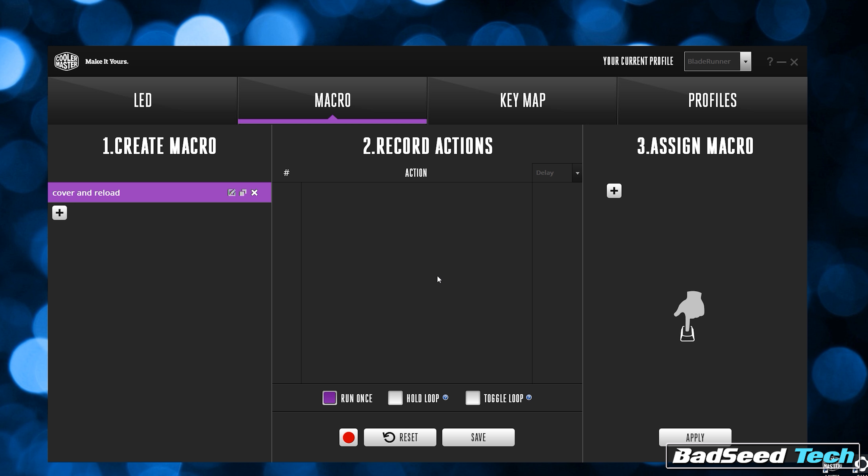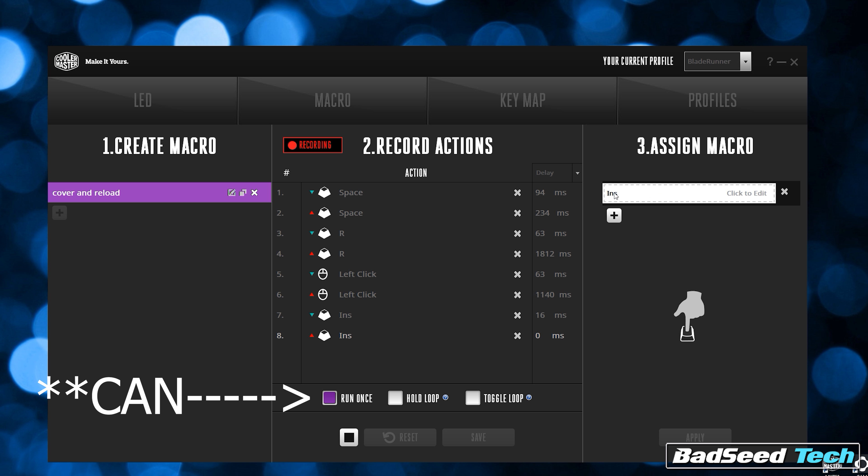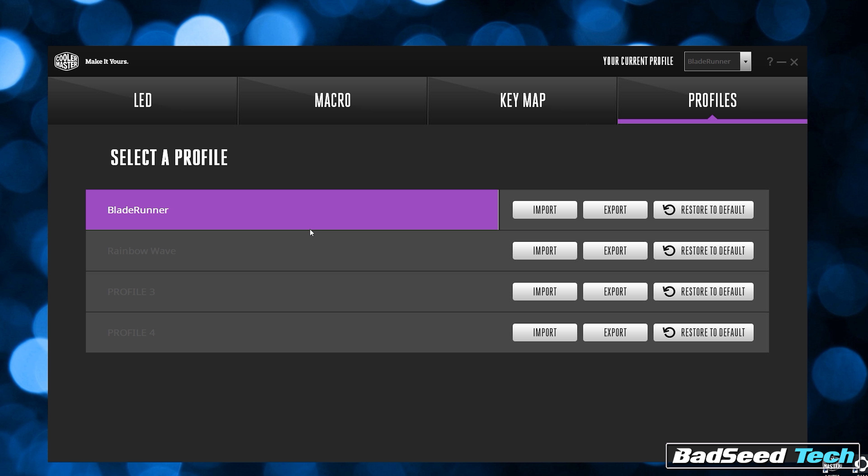Lighting on the board is very good — it's got almost like a muted softness and great color uniformity. All the usual LED effects are on offer here, and there's some great stuff in there. This leads me to one of my favorite parts about the board: it does not require software.